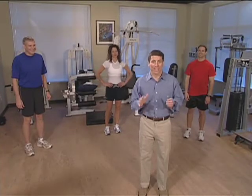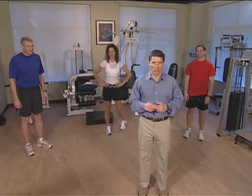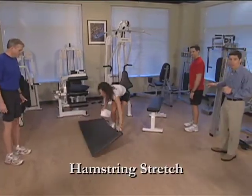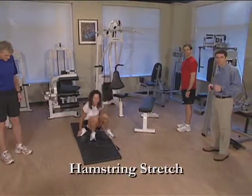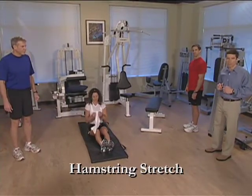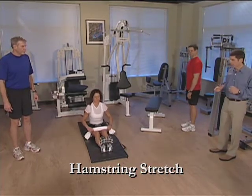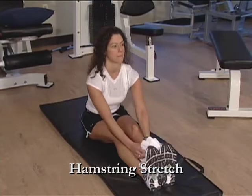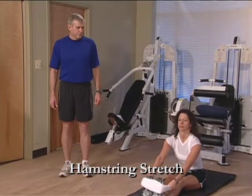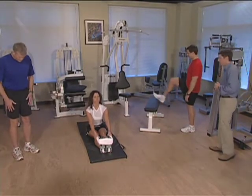Now that we're all warmed up, let's begin with our stretching program. The first stretch is the hamstring stretch, so let's everybody get into position. Paul is going to be doing the red program, Rebecca is going to be doing the white program, and Paul is going to take you through the blue program. For these stretches, Paul is going to alternate his leg, while the other two are going to do each leg together. We're going to hold each repetition for 15 seconds — and remember, no bouncing. This is a gentle stretch.